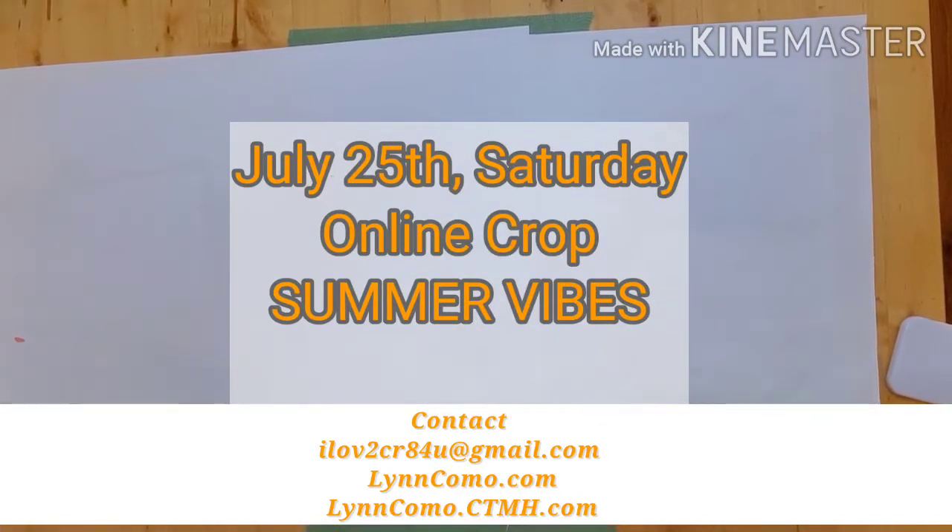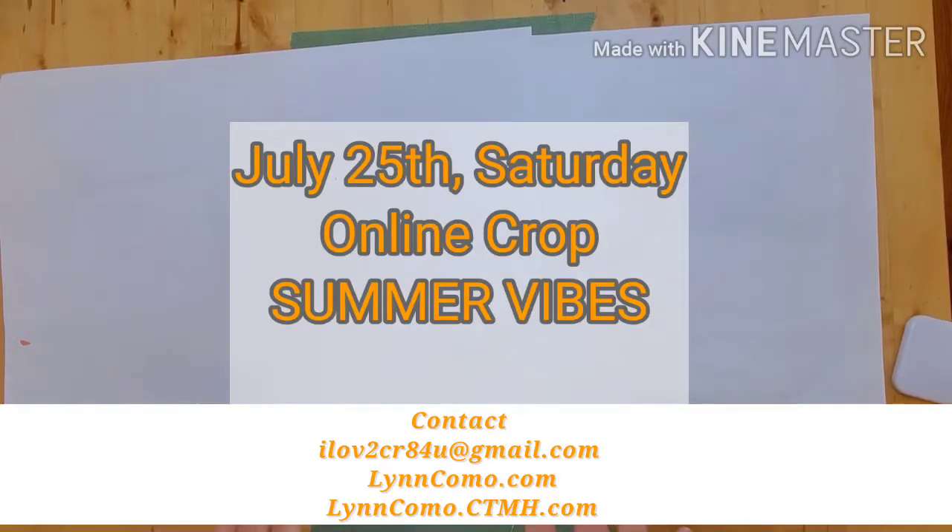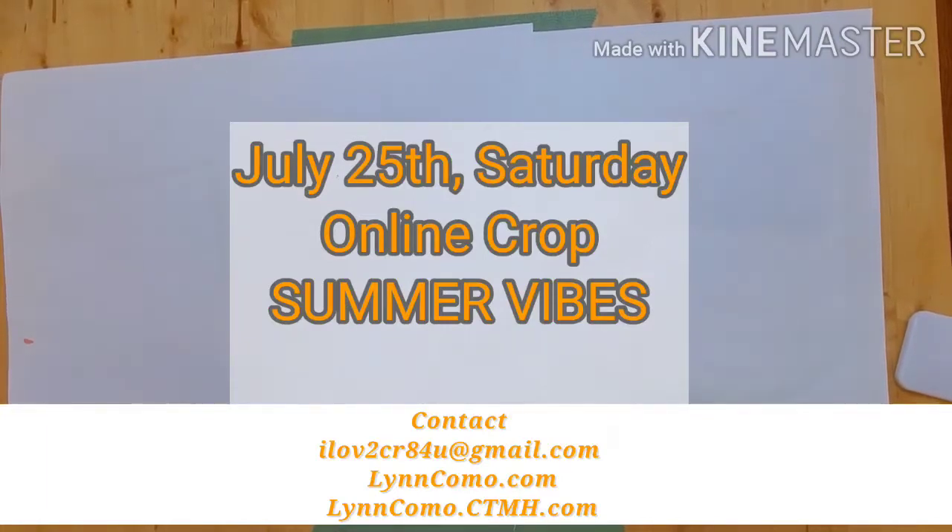You should think about joining me on Saturday July 25th — it's an all-day crop from 9 a.m. to 9 p.m. It'll be on a Facebook group and it's $30 for the crop. We'll be making 13 pages and you will be buying the product separately.